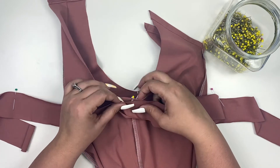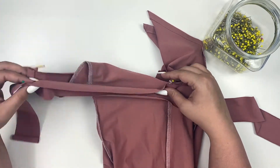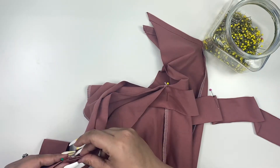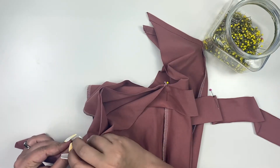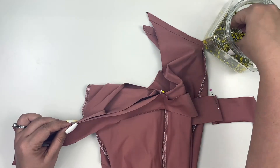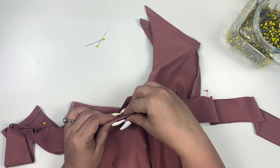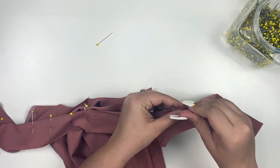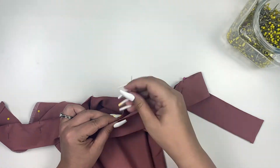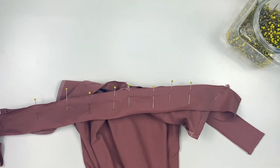Match the center right side of the binding to the wrong side seam of the romper. Match your pins to the front and to the back and stretch evenly in between. Sew with a 1½ inch seam allowance.